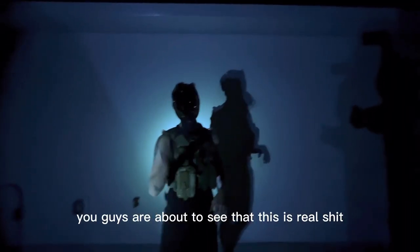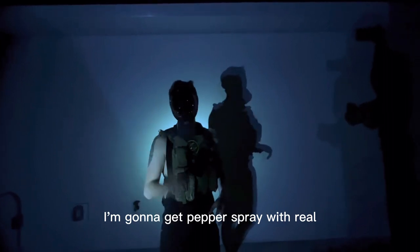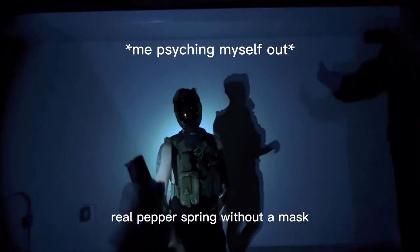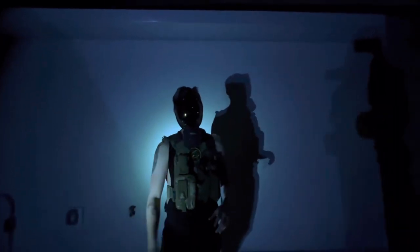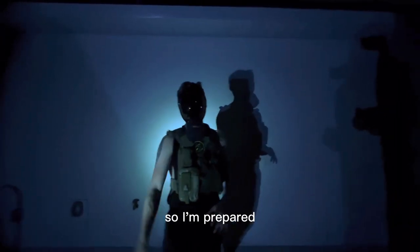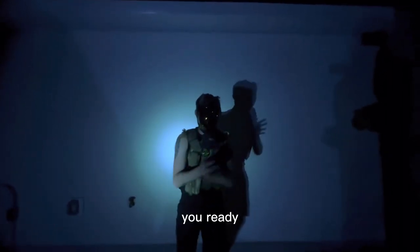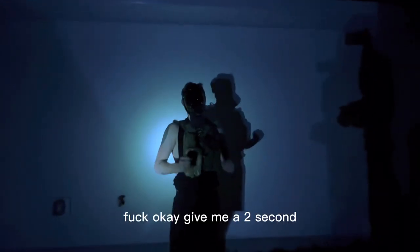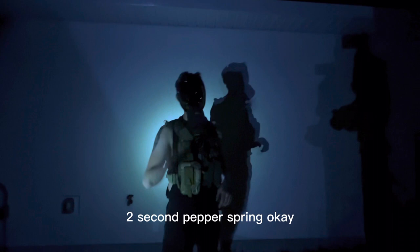You guys are about to see that this is real. I'm going to get pepper sprayed with real, real pepper spray — without a mask. I have milk and water to the side, so I'm prepared. You're going to see a crazy reaction. You ready? Fuck. Okay. Give me a two second — two second pepper spray, okay?